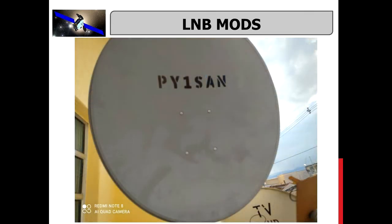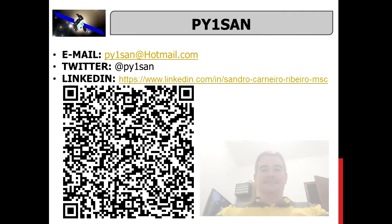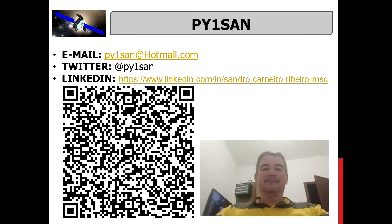This is now my main LNB and I use it in my 90cm dish. Thanks for watching this video. 73 de Papai Anki One, Sierra Alfa-November. Take care.